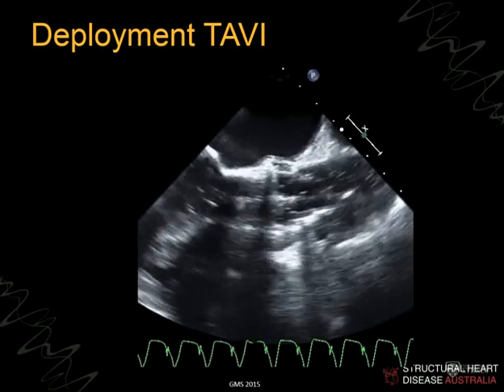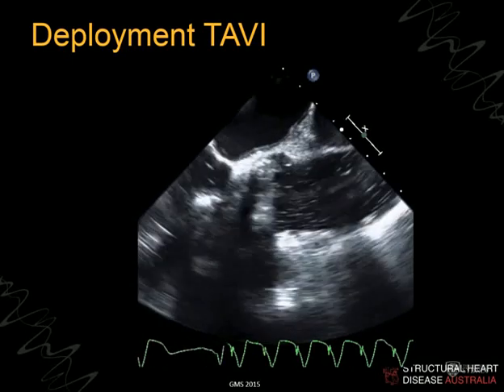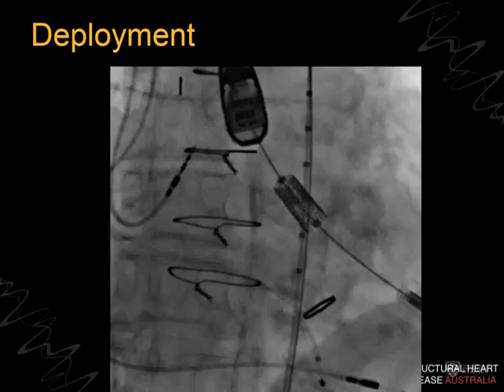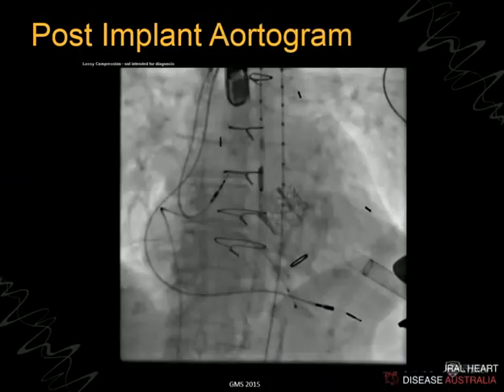With balloon-expandable valves you get only one attempt — you can't move it once deployed. The self-expanding valves can be pulled back into the sheath for another go. The middle of the valve must end up exactly at the annular plane — exactly on the hinges of the native aortic valve. As soon as the balloon is deflated, the valve is functioning. The person immediately returns to cardiac output, we wind up blood pressure with vasopressors, and they've gone from severe aortic stenosis into normal aortic flow, generally very good straight away.